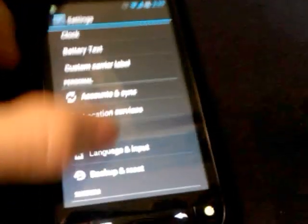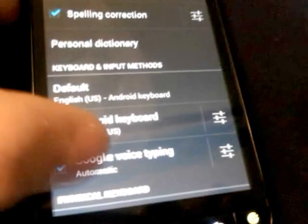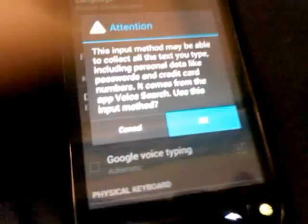Anyway, all you have to do is go into the Language and Input, and make sure that this box is checked — Google Voice Typing. Just check that box.